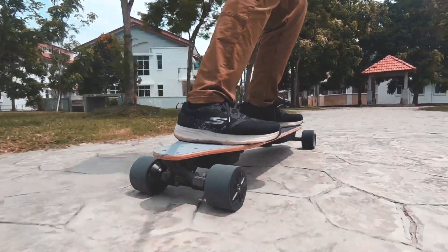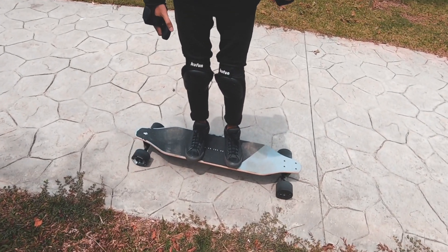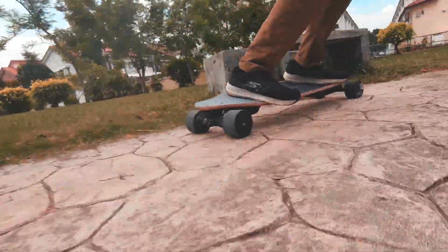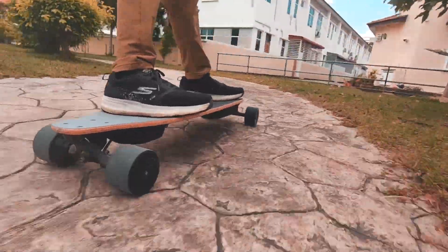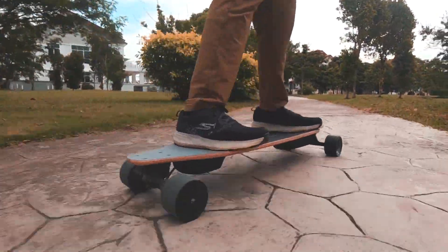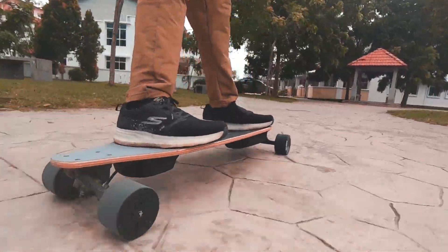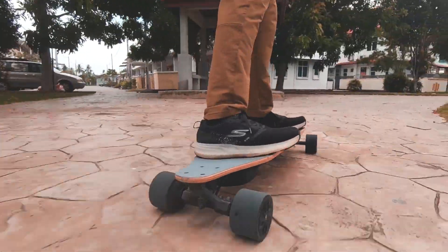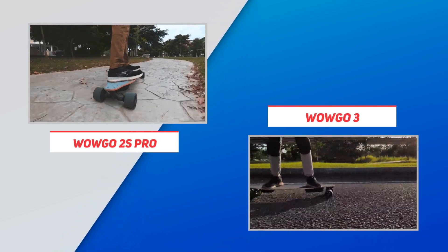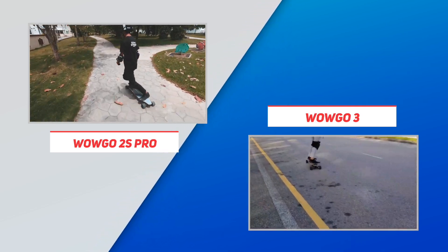To round up the riding experience, the WowGo 2S Pro is a great ride that both beginners and veterans will enjoy. The wide deck with mild concave is comfortable and helps with both control and foot awareness. The board is both powerful and smooth in speed controls, and the stability from the trucks allows you to push to top speed without hesitation — the stiffer deck further adds to that stability. Fun carving, while not maximized, is still very enjoyable thanks to the decent trucks. The 2S Pro rides similarly to the WowGo 3, but with a more flexi deck and genuine Paris trucks, the WowGo 3 is obviously more fun for carving.